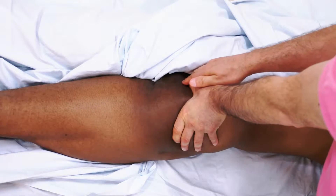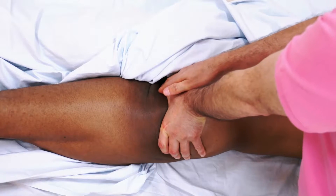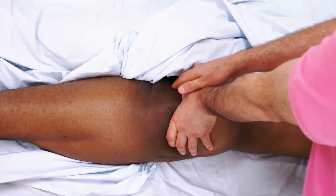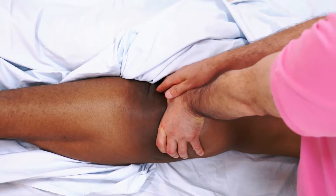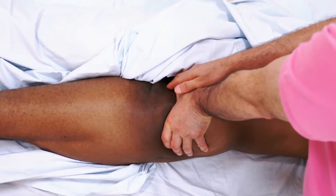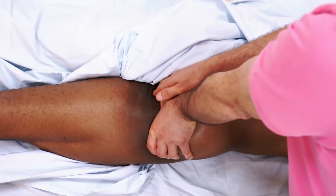Regardless of whether working contralaterally or ipsilaterally, it is very important to first have verbal consent from the client and to explain the importance of these muscles as they relate to the functioning of the sacroiliac joint. Thank you very much.